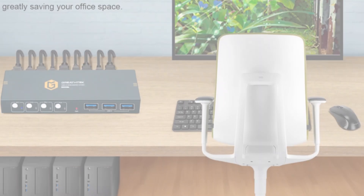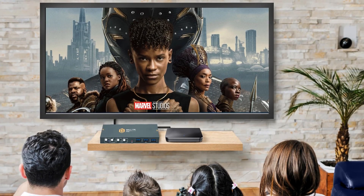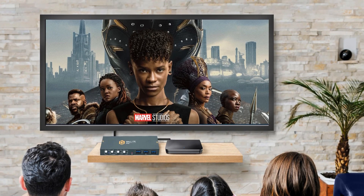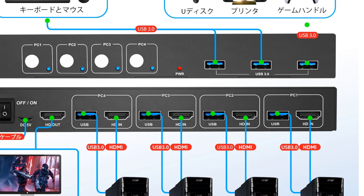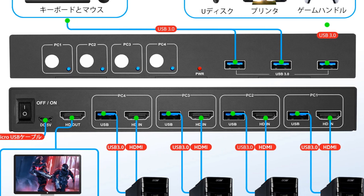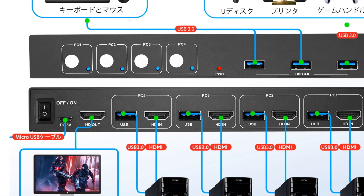The Play HDMI 4-port KVM switch is an ideal choice for professionals and power users who need to switch efficiently between various systems. It offers a convenient, reliable, and space-saving solution for multi-computer management.